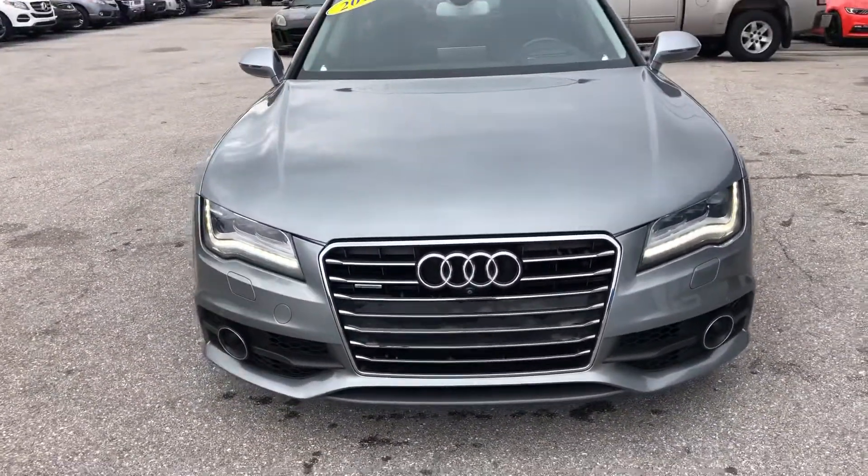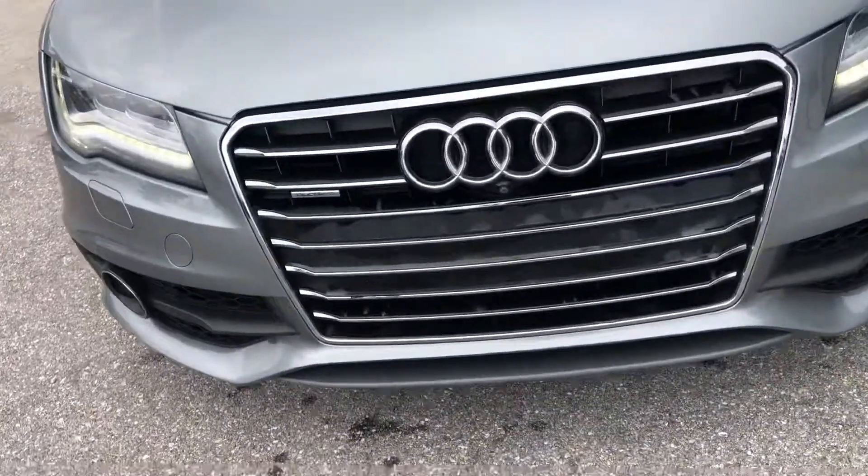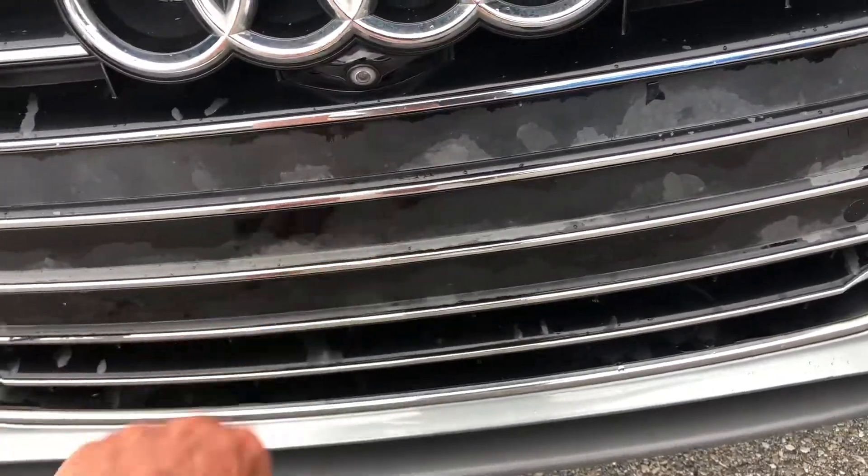Headlights look fantastic. Grille — you know, normal wear and tear, beat up a little bit.